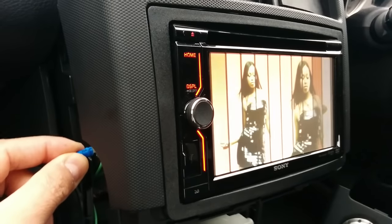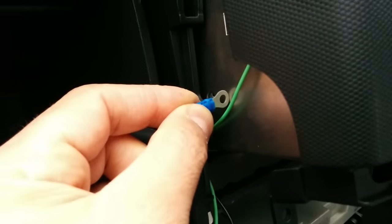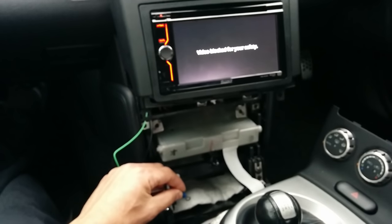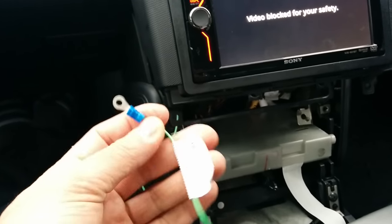This is my stereo — this is the earth of the stereo. As soon as I push it in, the video just shows up. Remove it, touch it, it just works. So just connect it to anywhere on your ground in the car. As you can see, there's another ground — just that — and it works.